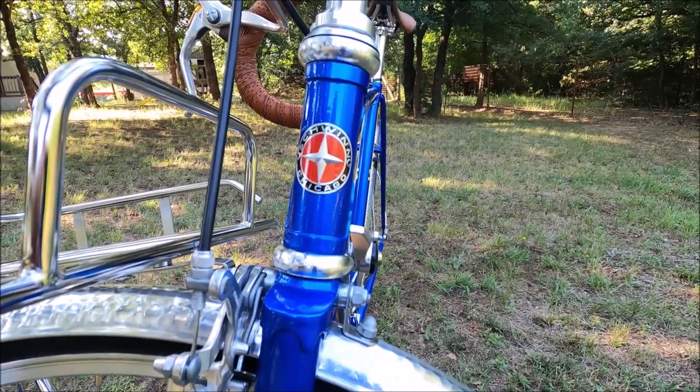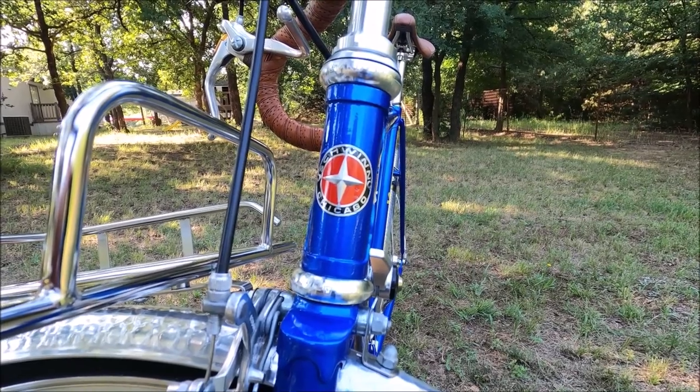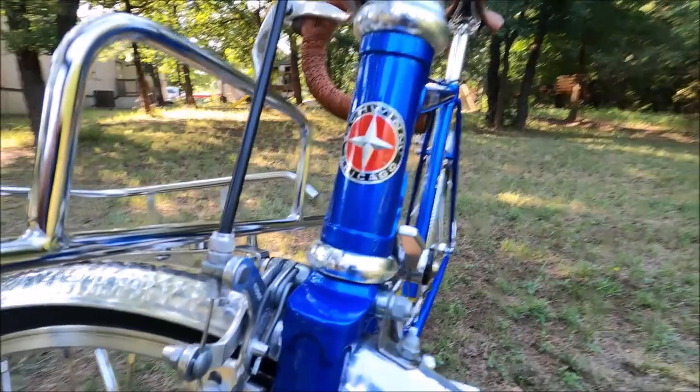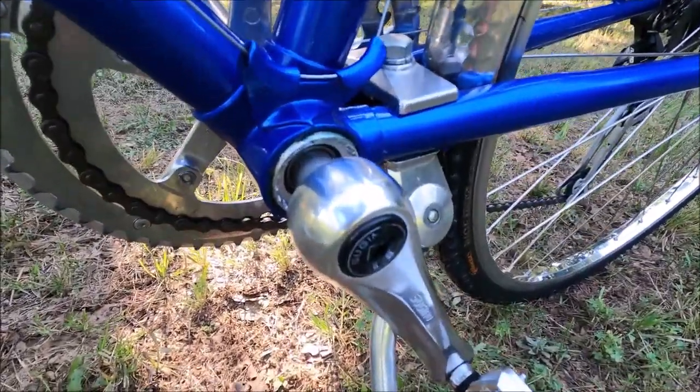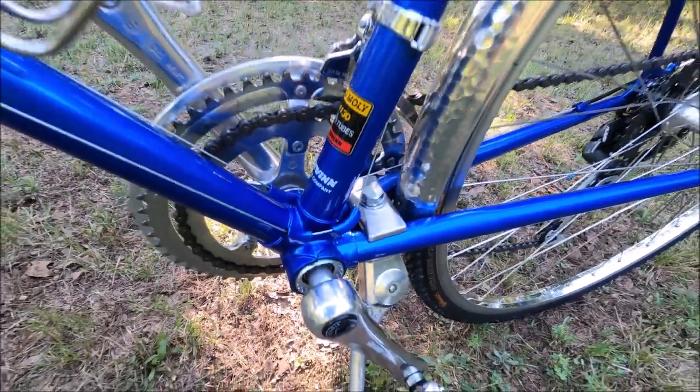They've got sealed bearings with DT stainless steel 14-gauge spokes. I pulled out the original cup-and-cone headset bearings and replaced them with a Velo Orange Grand Cru sealed bearing headset. I also added a sealed bearing bottom bracket — it's nice and quiet, nice and slick, just smooth as it can be.